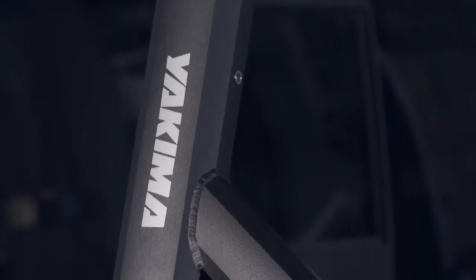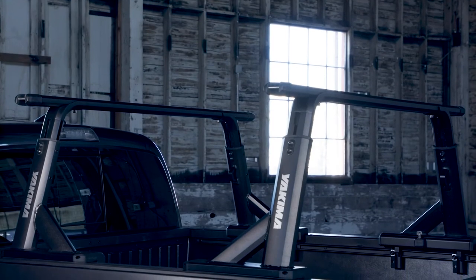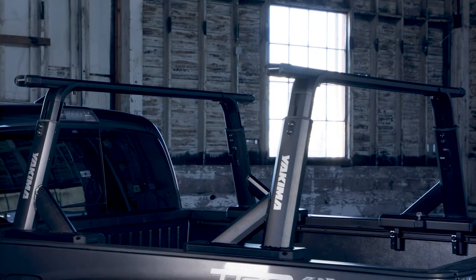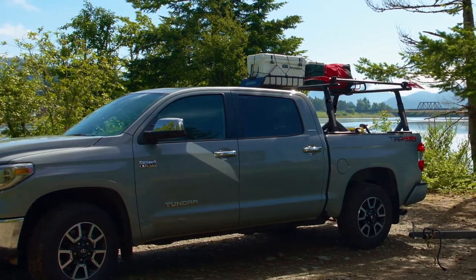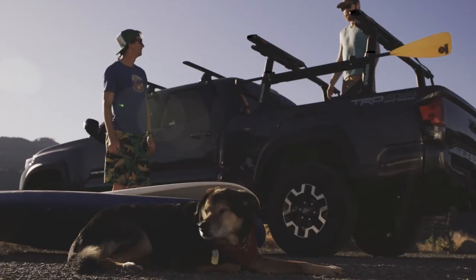The textured powder coat finish keeps your rack looking fresh no matter where you take it. Customize the Overhaul HD with the height that works best for you, all the way up for long loads over the cab or down low to get the rack out of the wind.